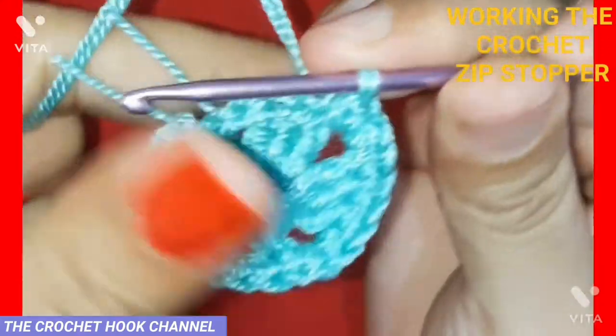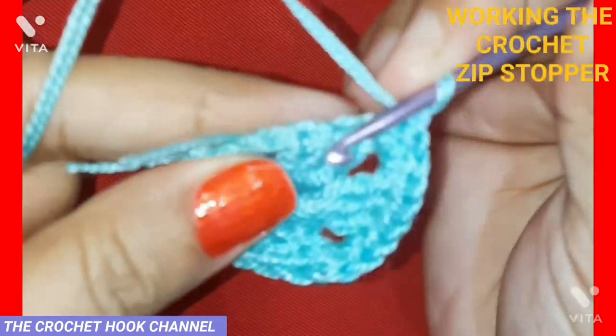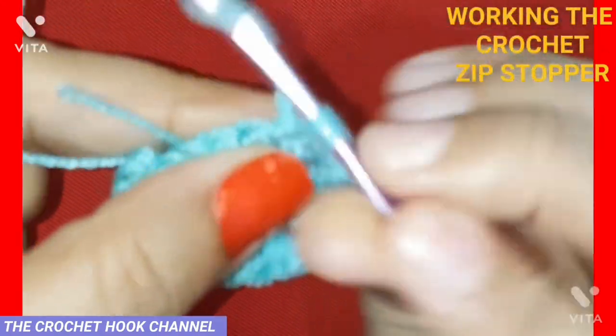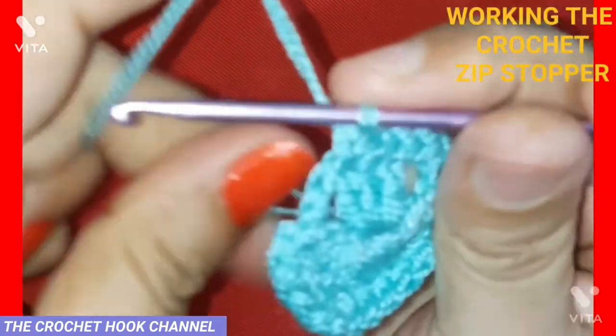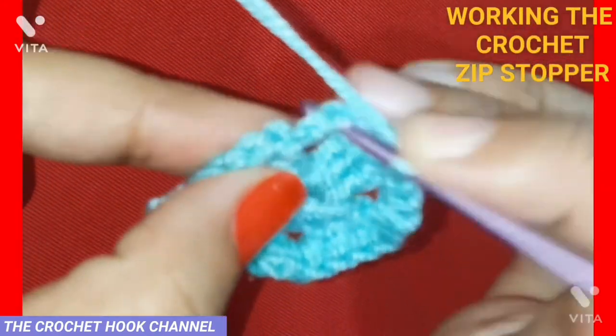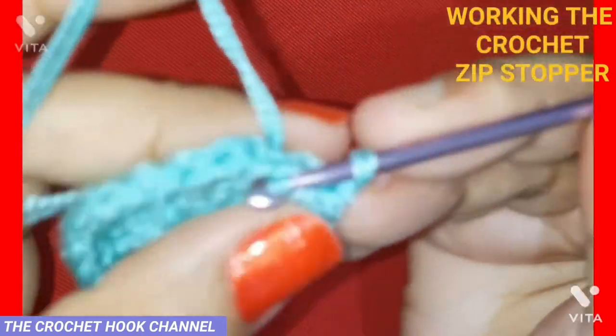Again three DCs ahead — work one SC atop each DC: one, two, and three. In the corner chain two work one SC, one chain, then one SC. In the next DCs ahead work one SC atop each of the three double crochets: one, two, and three. In the last corner chain two work one SC, work one chain, and work one SC.